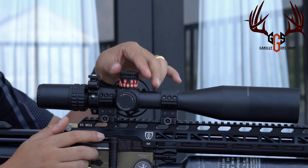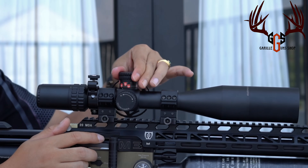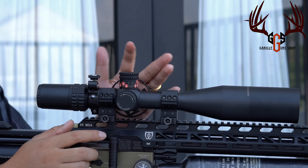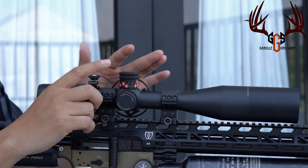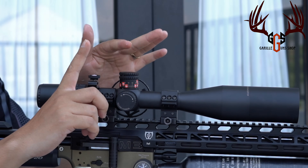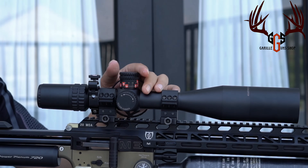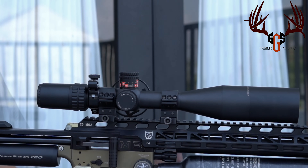Itu enaknya. Kalau misalkan kita kelupaan, kita tinggal putar saja. Kalau sudah mentok kayak gini, oh berarti pengunci kita itu sudah gesekan sama ring tadi — jadi ring sama pengunci turret sudah mentok. Berarti itu jarak zeroing awal kita tadi, di 30 meter kayak gitu.